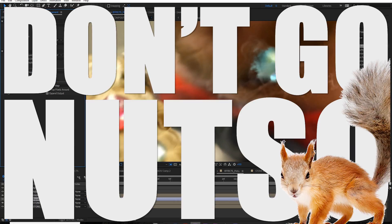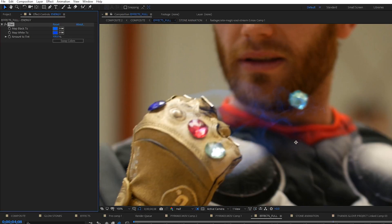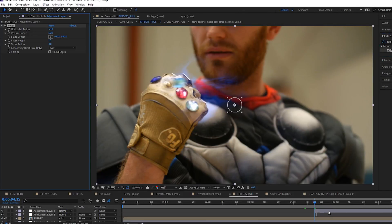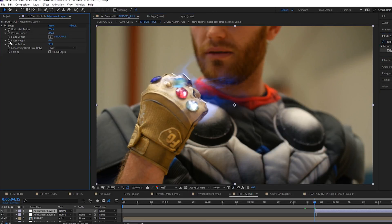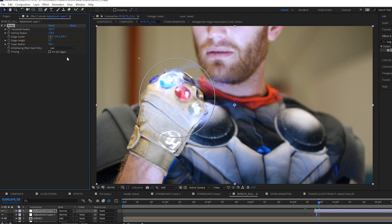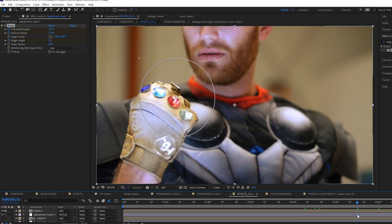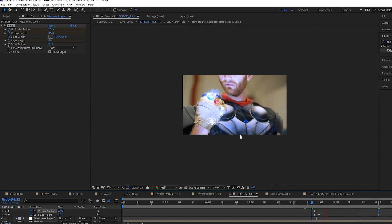Don't go nutso. For the coloring, we just did a simple Tint effect to make it blue, and we added a little bit of glow to make it glow. When the stone hits the glove, use a Bulge effect localized around the glove, quickly animate the bulge height up a little bit, and slowly animate it back down. Also animate the radius of the bulge to get bigger over time. Now we have a cool shockwave.